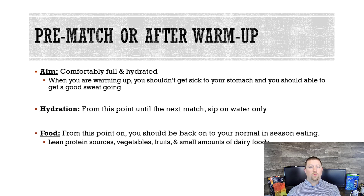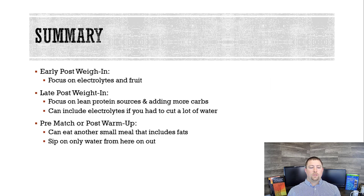You've got enough electrolytes — you should be fine, just water. Food-wise, you're back to your normal in-season wrestling diet: lean protein sources, any vegetables, fruit, small amounts of dairy. You can add in cheeses, more Greek yogurt — 2% or cottage cheese. You didn't want to add those right after you weigh in because you want to keep the calories and fats low to digest a little bit faster.